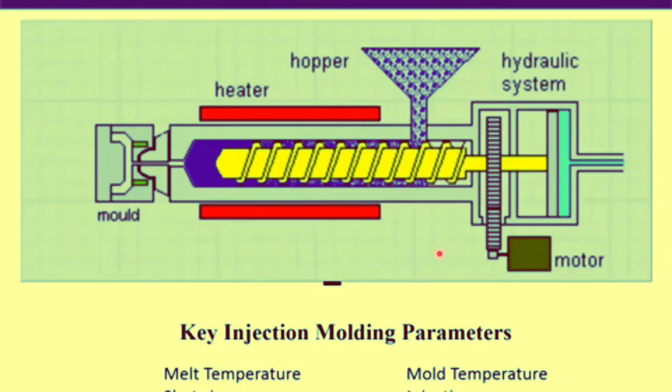During the injection molding process, polymer beads are converted into plastic parts in four steps: melting, injection, packing and cooling, and ejection. The key parameters are melt temperature, shot size, injection speed, mold temperature, injection pressure, and cooling time. These parameters are highly optimized to achieve continuous production of parts.